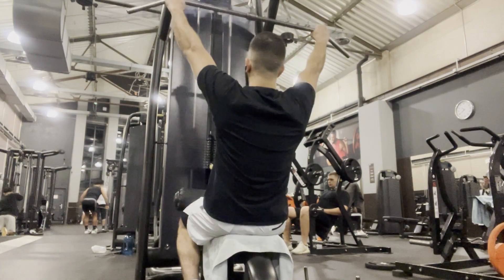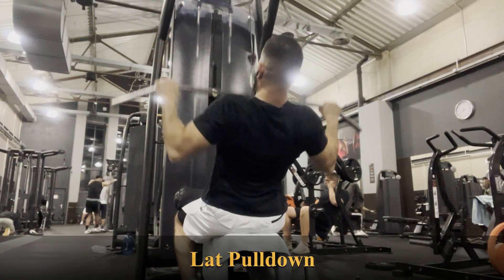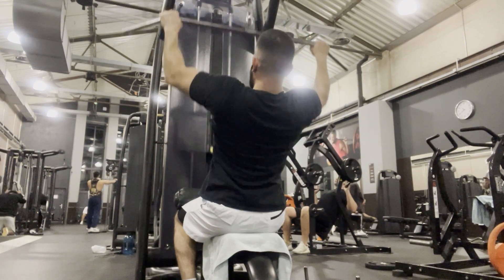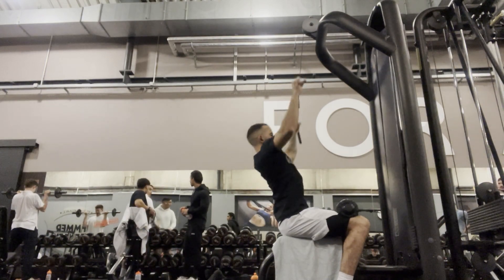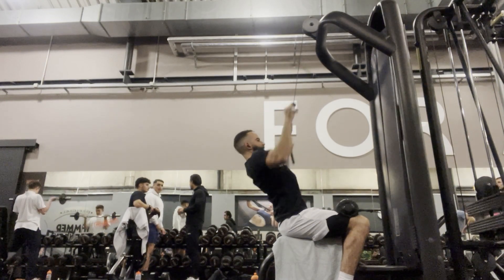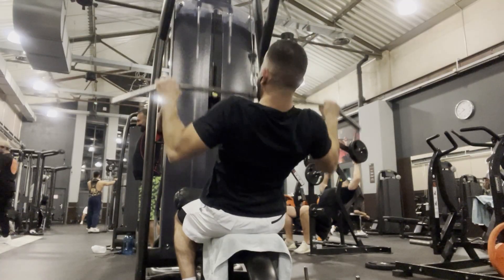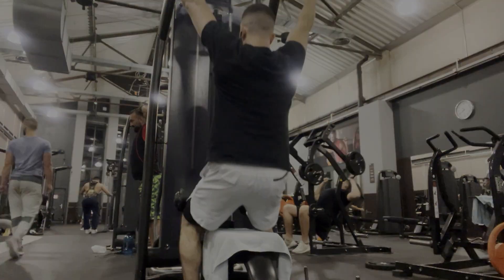The next exercise to target your back is the lat pull-down. During this exercise you're going to be working your lats and your biceps. I'd advise you to keep your elbows tucked in — you don't want them flaring out. When you have them tucked in, you're going to get the most activation in your lats. Make sure you bring the bar down to your sternum and then bring it all the way back up, feeling your lats expanding. Pull-ups and the lat pull-down are the best exercises to primarily target your lats.